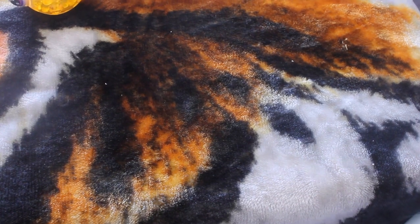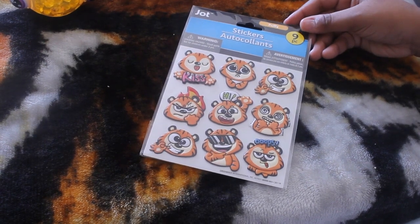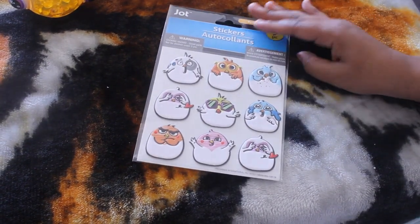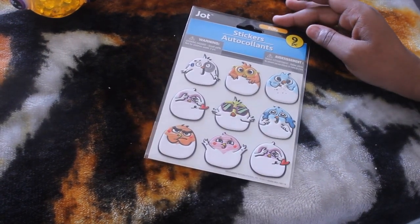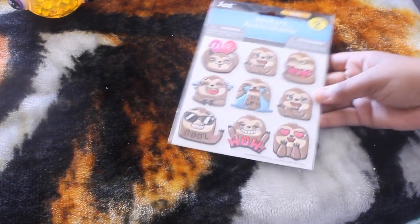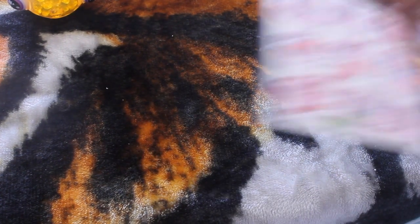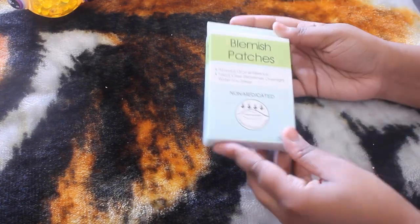Next up I found some new stickers. The first one has tigers making different faces — really, really cute. Next up, I don't know what these are supposed to be, but they look like the Angry Birds characters. And they all have nine pieces — these are the puffy stickers. And the last one has some kittens — really, really cute stickers.